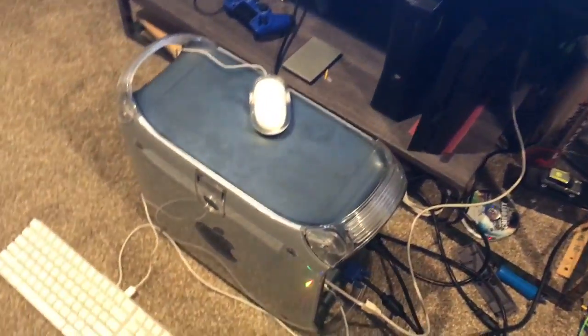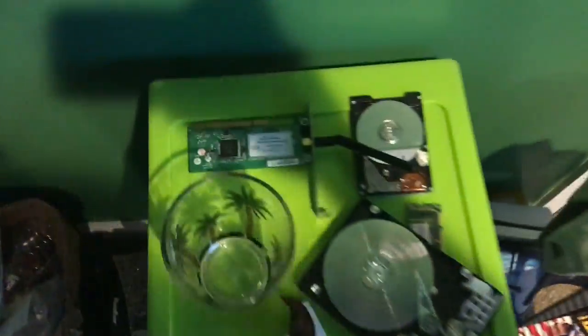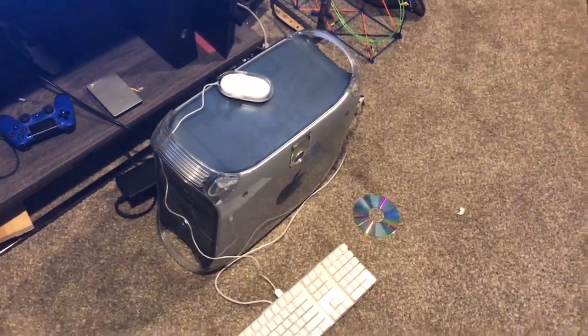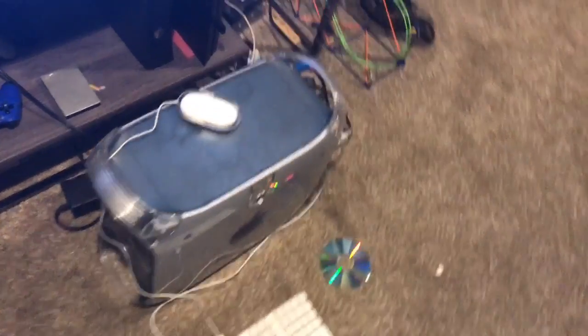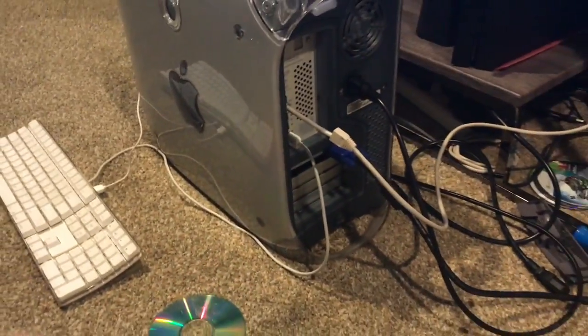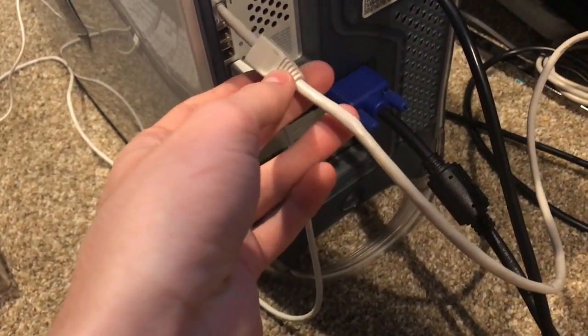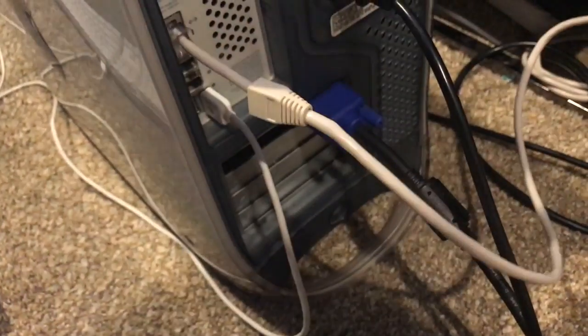The WiFi antenna that I put in did not want to work properly in that computer. The Airport card won't connect to my internet because it can't get past WPA or WPA2 networks. So I have to have it hooked up via ethernet, which did download the updates just fine.